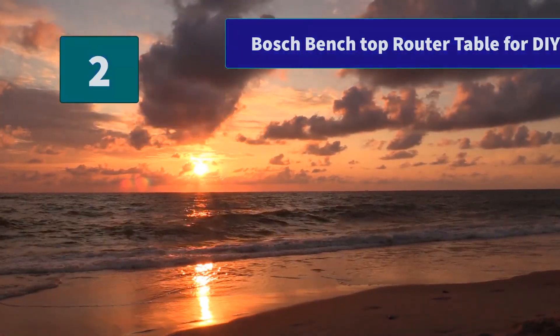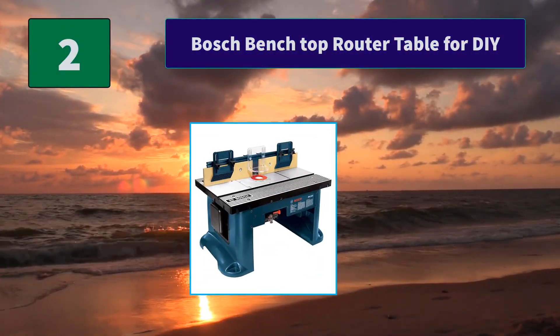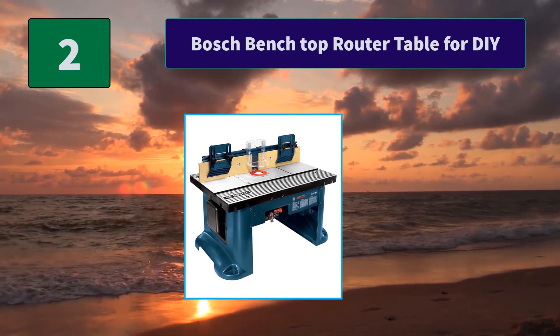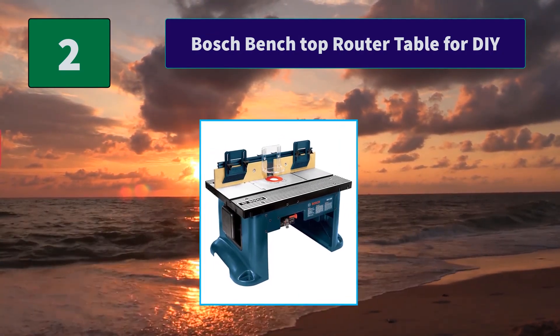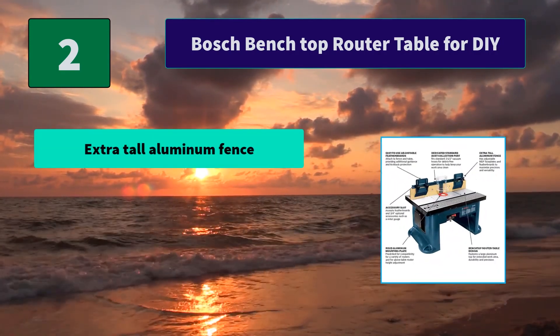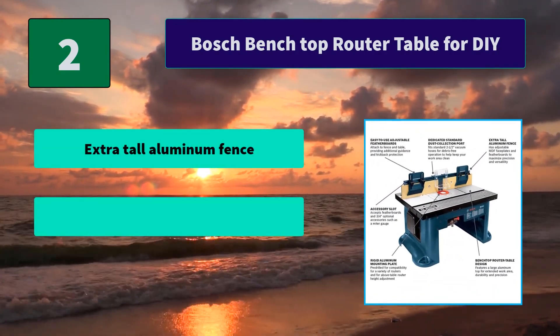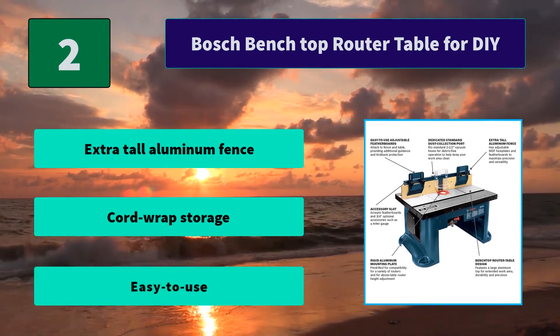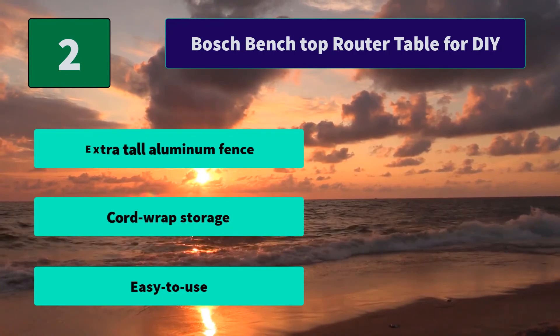Number 2: Bosch Benchtop Router Table for DIY. The large aluminum top makes the table both durable and portable. This benchtop router table includes mounting hardware with adjustable MDF faceplates and two outfeed shims. Main features include an extra-tall aluminum fence, cord wrap storage, and easy-to-use design.